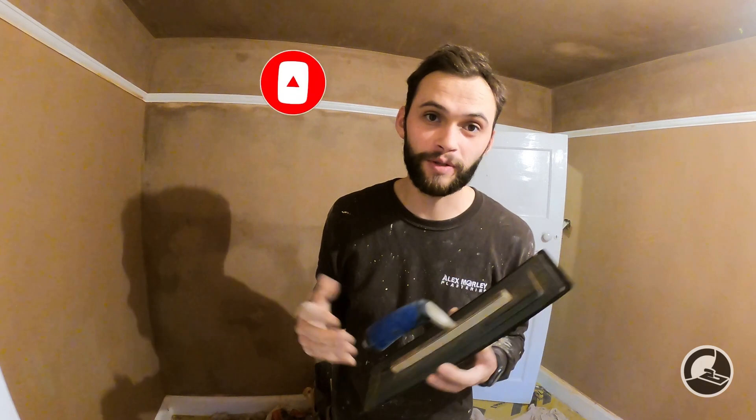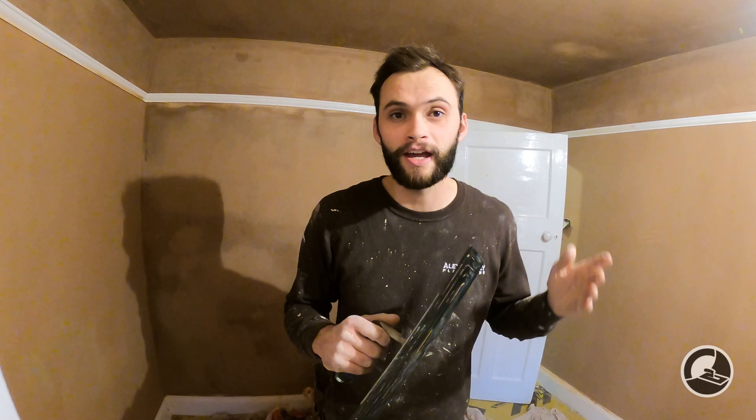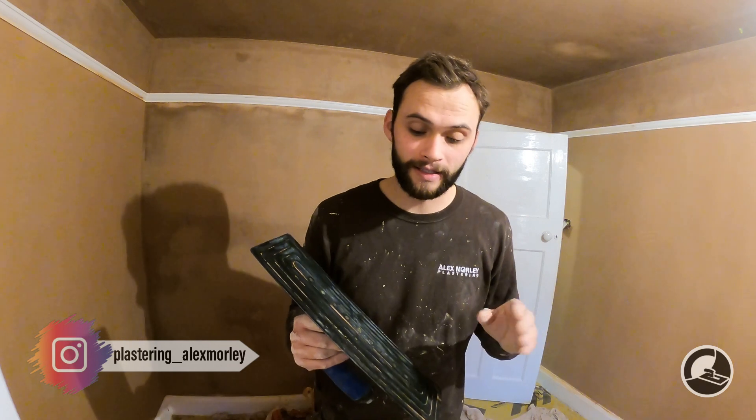Straight off the bat — we did not pay for this trowel. It was sent to us by the owner, Mike, for review. We've had it for probably one to two months, testing it on and off to give an honest opinion both to you and to Mike, as professional plasterers.